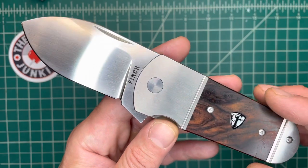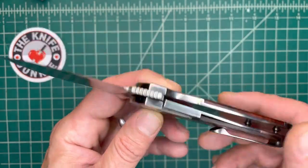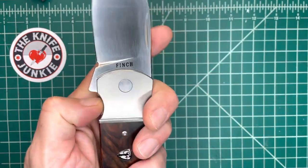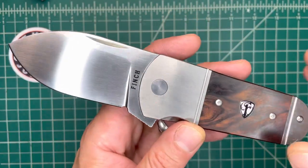If I'm wearing shorts, like on the weekend, this has been my primary. And on work days, regular days when I'm walking around with a bigger folder, this has been my secondary knife. But it's been on me constantly, and I just can't quit this knife. I just can't quit you, Finch.